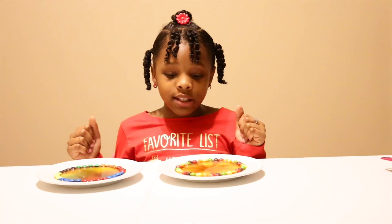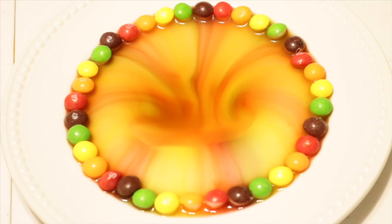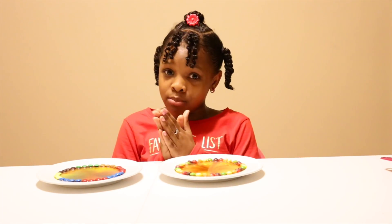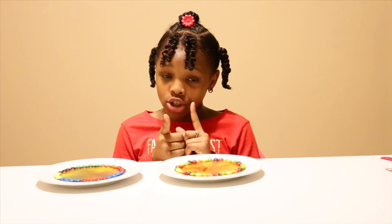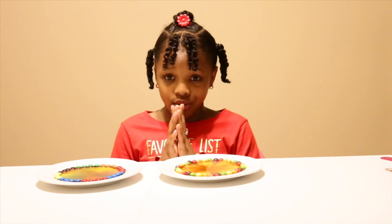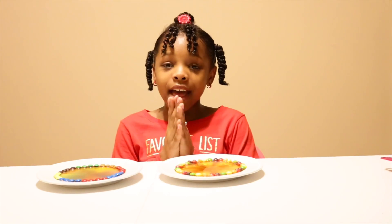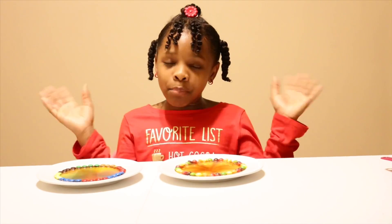Hey guys, these are the results and it is beautiful — it's like art, I love it! The Skittles one is my favorite. Although the M&Ms have chocolate in them, they still made good art. Comment on my Instagram if you like these, and also comment whether you like M&Ms or Skittles. I love Skittles more! Make sure you follow me on Instagram at color.me.angel, subscribe to my channel, and press the notification bell so you get notified every time I post a new video. Bye guys!